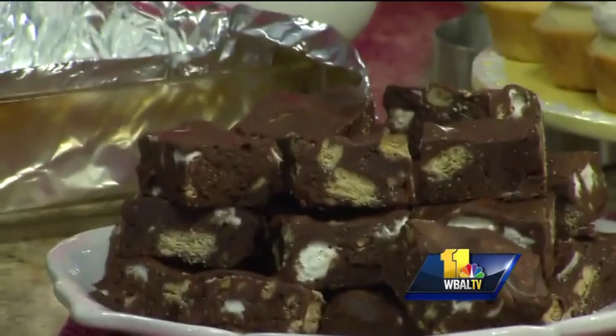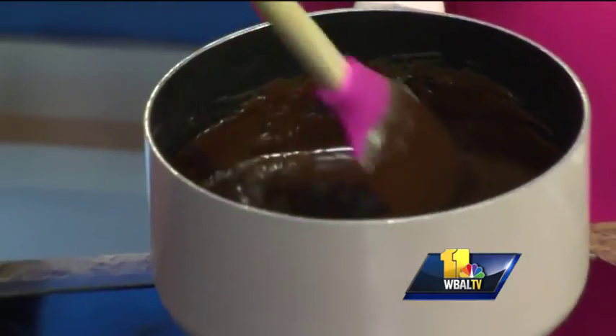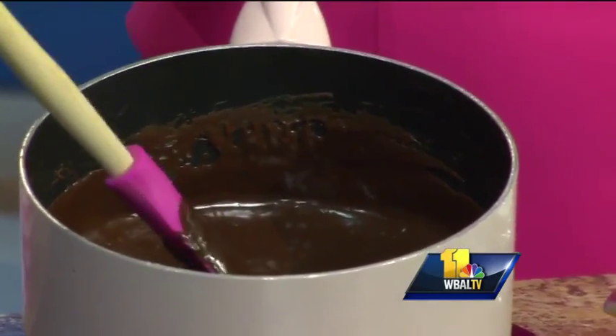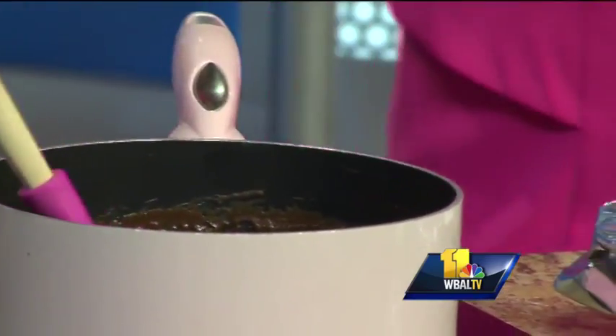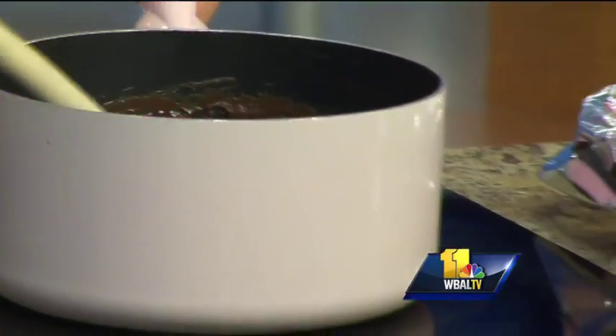It starts with chocolate chips, sweetened condensed milk, and butter. We're going to tip the pan here just a minute so you can see how thick that is — super thick. About a cup of condensed milk and half a stick of butter. Total health food! Just melt it all together until it's completely smooth.